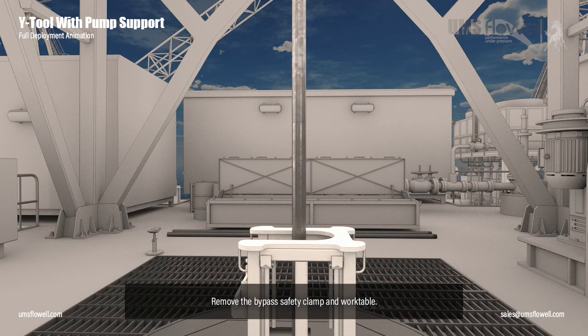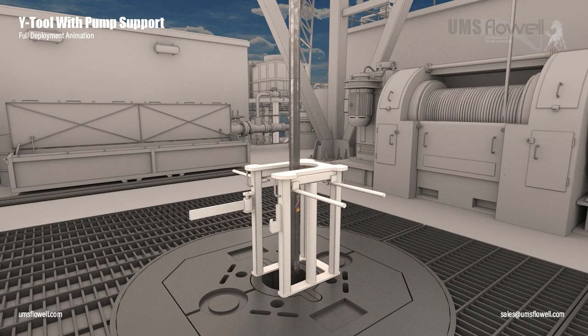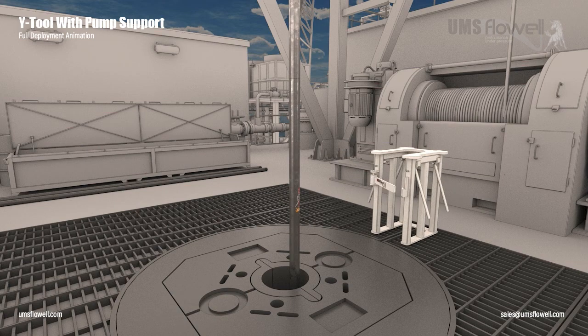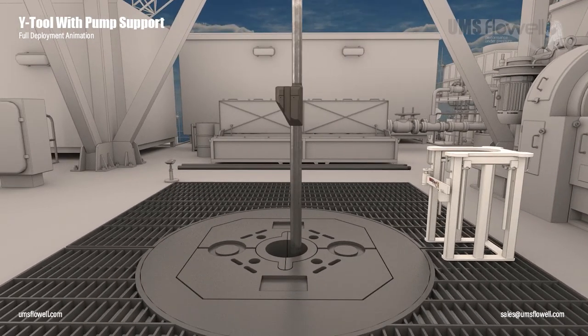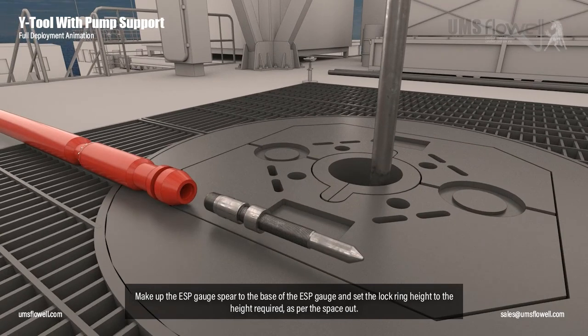Remove the bypass safety clamp and work table. Pick up the string with elevators until the pump support base is at working height. Make up the ESP gauge spear to the base of the ESP gauge and set the lock ring height to the height required as per the space out.